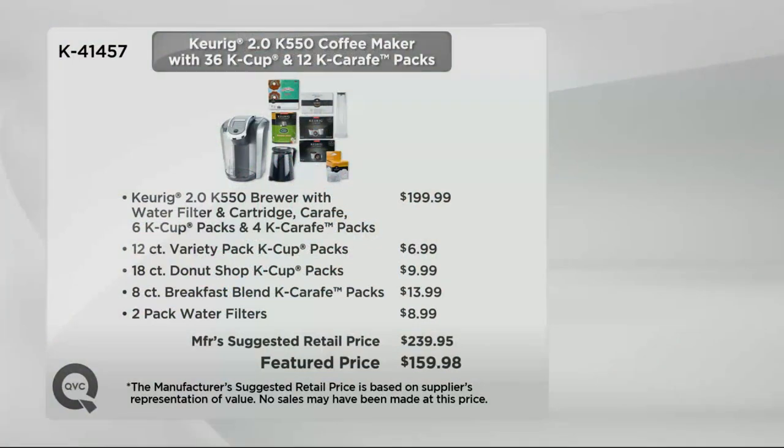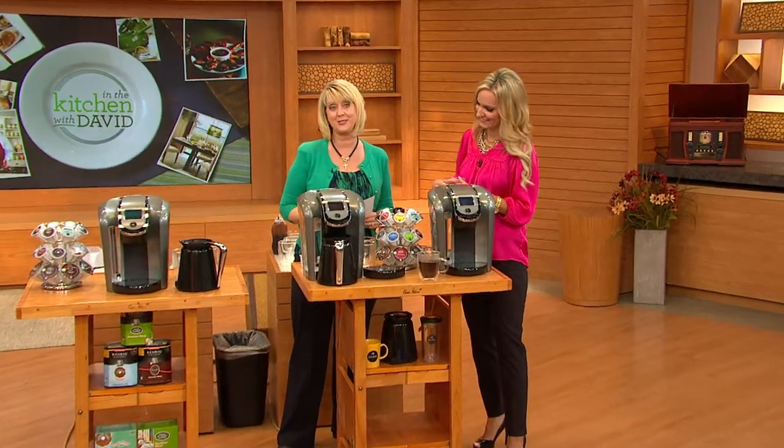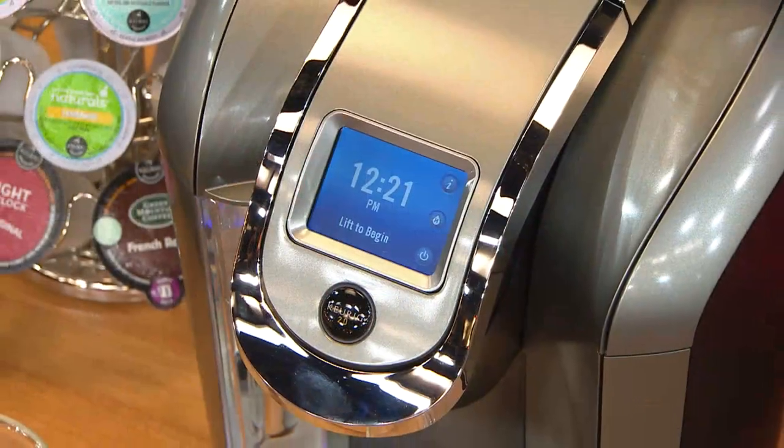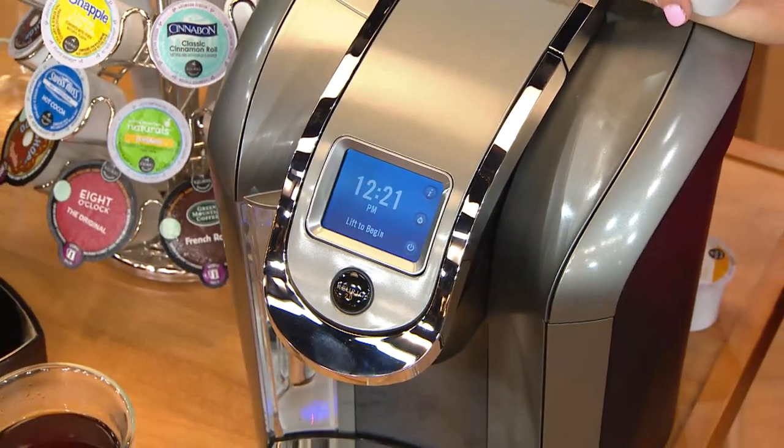All in all, you're getting 12 carafe packs and 36 K-Cups and the machine. The unit itself with the variety packs will be $199.99. When you add the water filter kit and everything else, the total value comes to $239.95. But here at QVC we're $80 less at $159.98, and we put it on five monthly payments of $32 a month. There's one color — it's called Platinum — and it looks so rich, chic and modern with the platinum mixed with black.